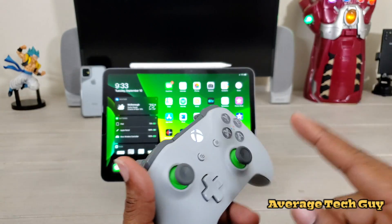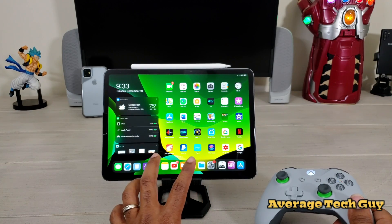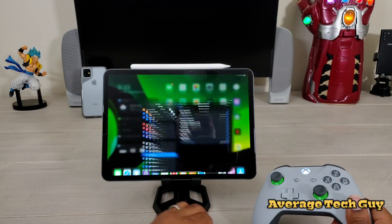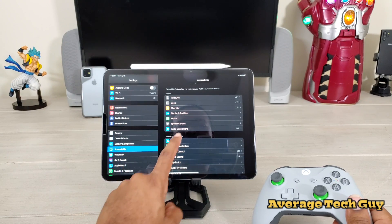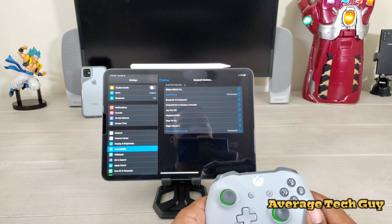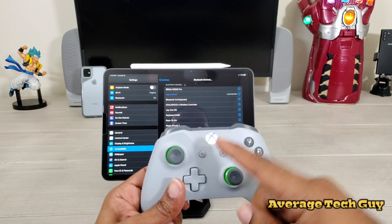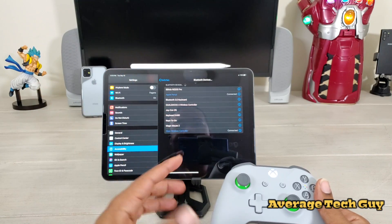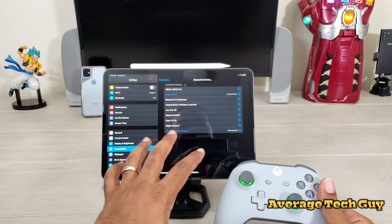We really want to talk about connecting this to the iPad. I've done a couple of videos on this before, so I won't spend too much time on it. You're going to go into your Bluetooth settings, find the Accessibility tab, go to Switch Control, then Switches, and look for Bluetooth devices. Turn the controller on, hold down the Bluetooth button until it blinks, it'll pop up, you connect it and boom. I'll leave a link in the description for a more detailed setup guide.